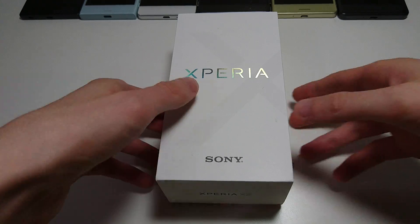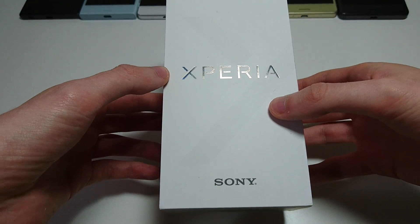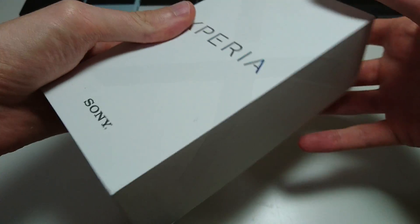Hey everyone, so I've got the video that all of you have been requesting to see. It is the unboxing of Sony's phone of the year, the Xperia XZ. Now at the top of the screen you can see the other X-Series phones, which we'll get to throughout the video. But for now let's do the unboxing.